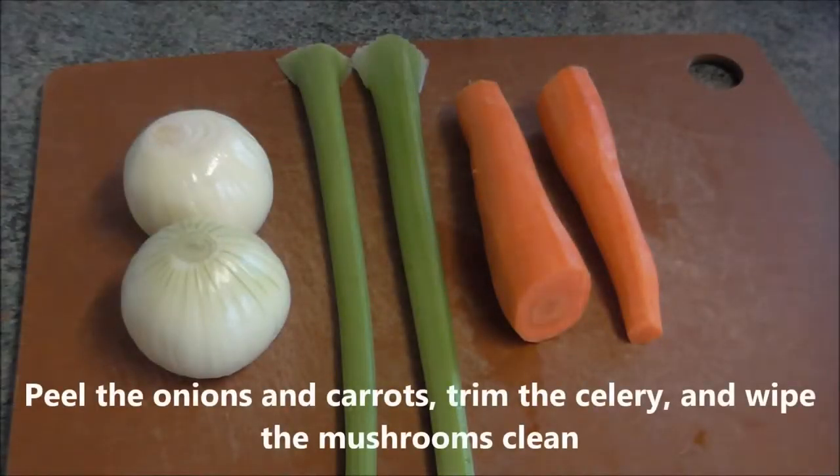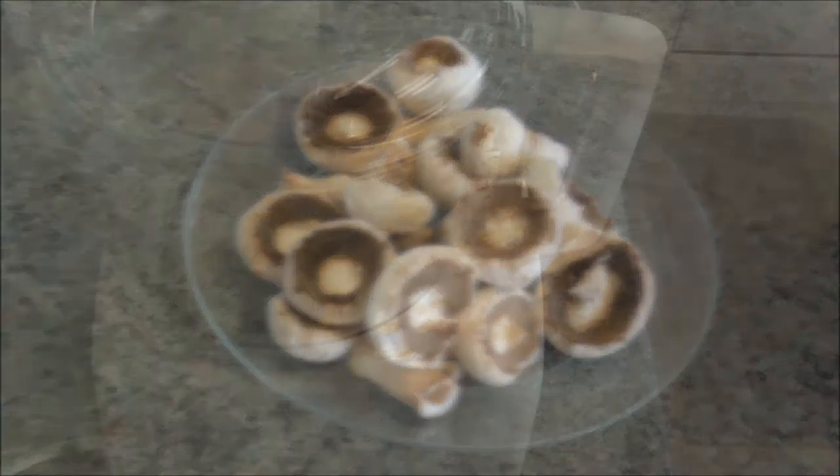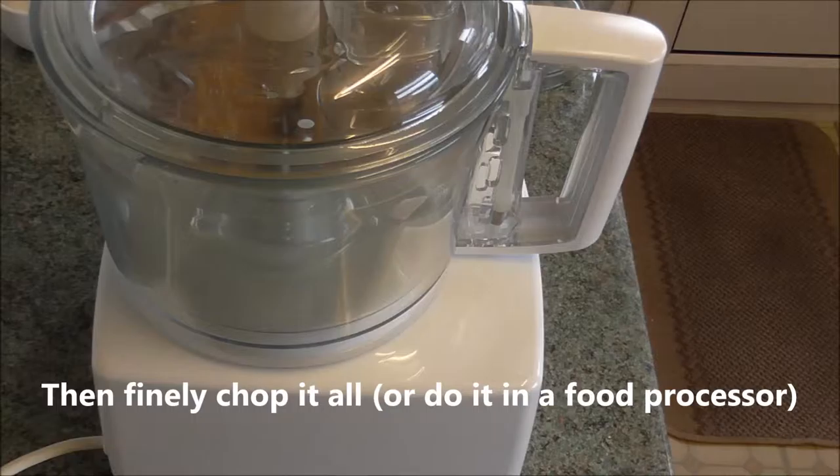Peel the onions and carrots, trim the celery and wipe the mushrooms clean. Then finely chop it all, or do it in a food processor.